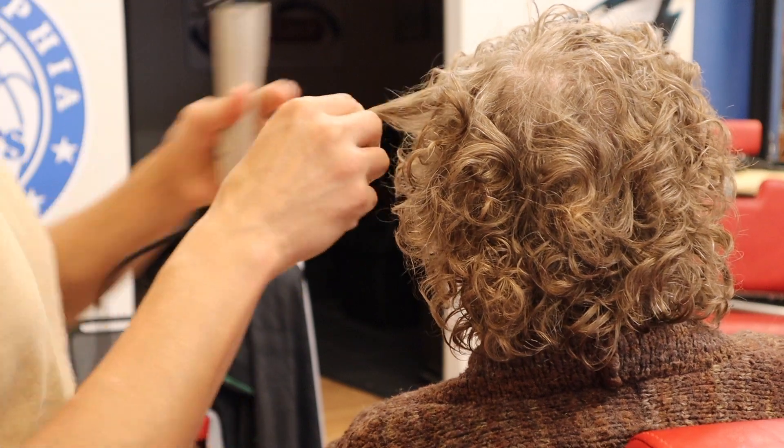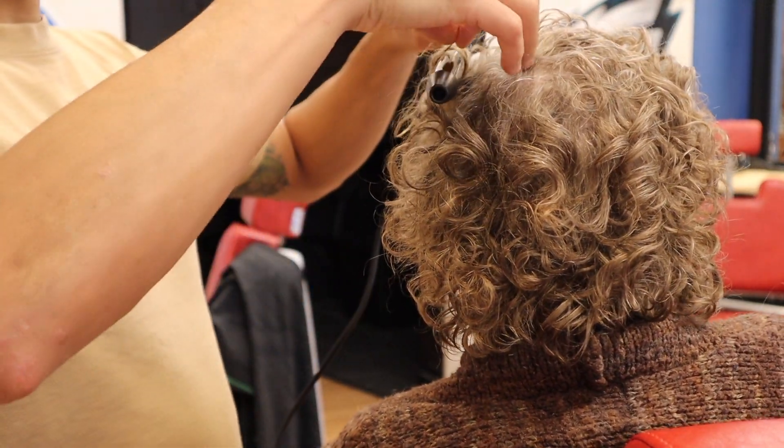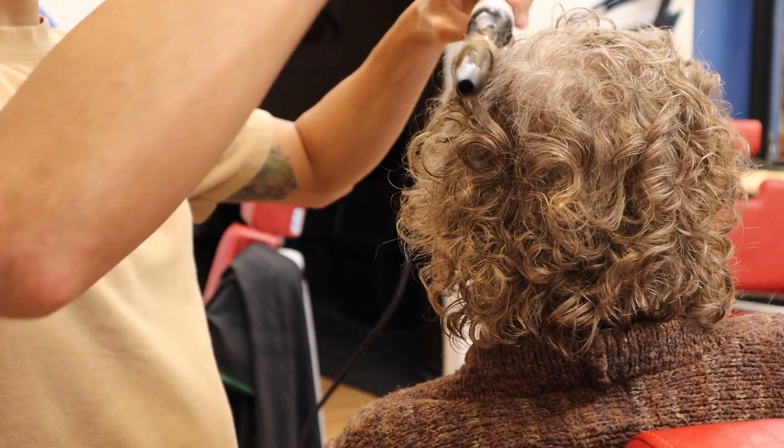After it's air dried, I like going in there with a curling iron and I'm looking for any locks of hair that maybe had a hard time getting that separation I'm talking about.